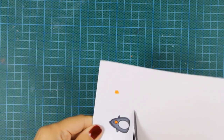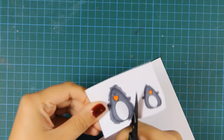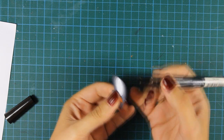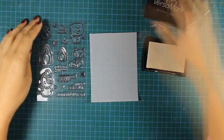Once I've finished coloring the penguins I went ahead and used my scissors to cut them out. And once I've cut them out I used my black marker to go all over the edges and get rid of the white edge, so that it will look as if it was perfectly cut.